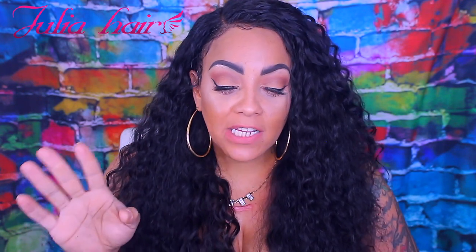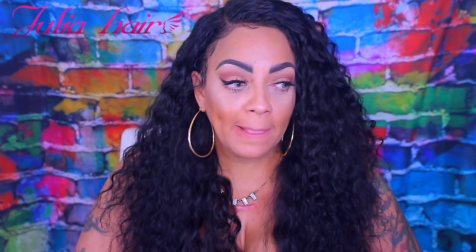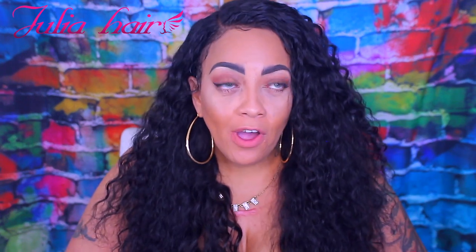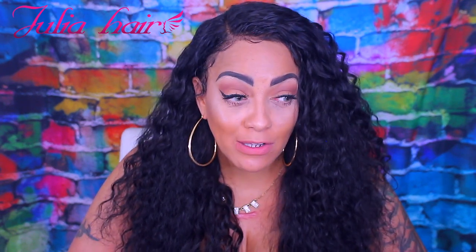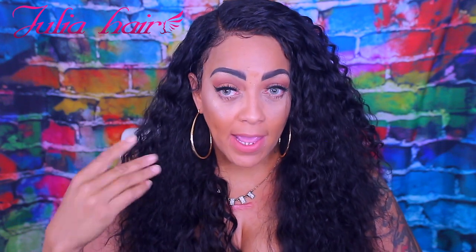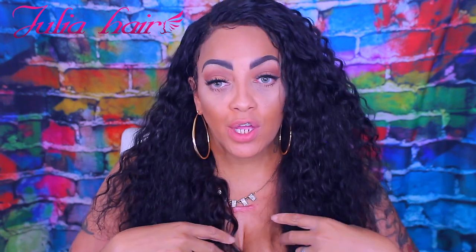I did pre-pluck the hairline, which I think came out really good. I was just so happy that the wig fit so perfectly — I finally got it nailed. It wasn't the caps; it was actually the way I was positioning the frontals. Now that I have it nailed to a tee, I'm so freaking happy. I got the elastic band perfect and the wig sitting perfectly on the cap — life is good!